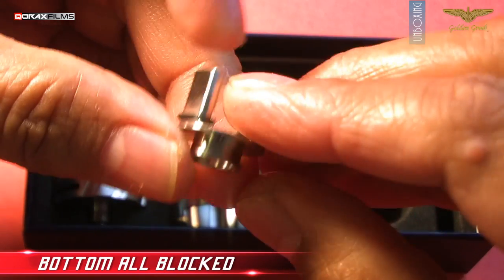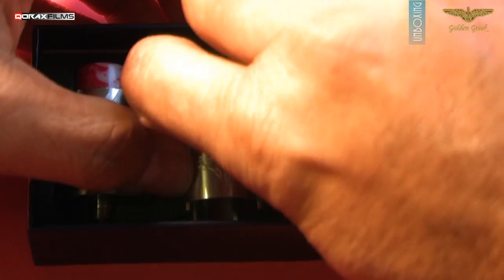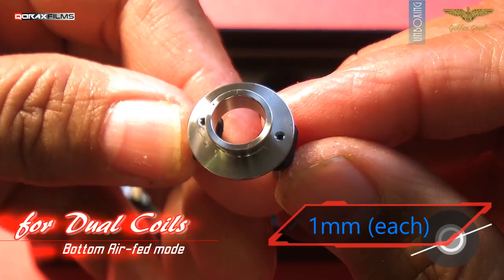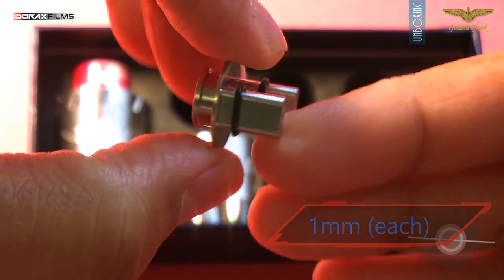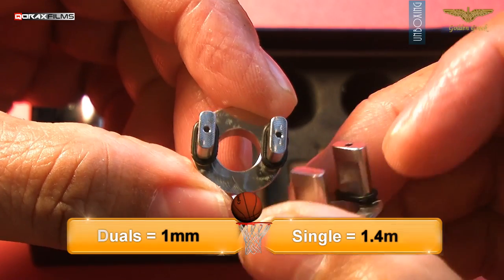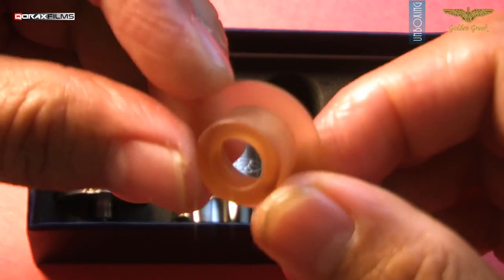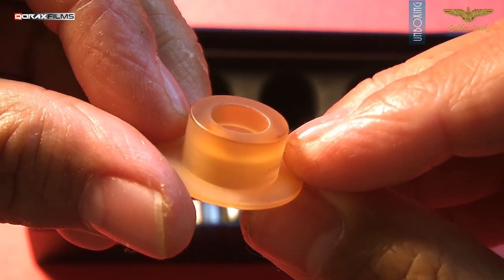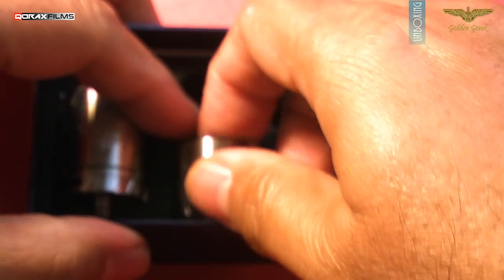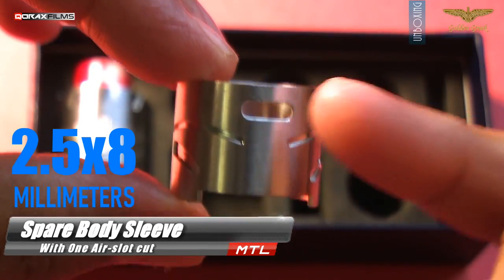All bottom air holes blocked — strictly for dripper mode with airflow from the top via the body sleeve. For dual coil bottom air-fed mode, both air holes are 1mm each. This is my preferred airflow insert, and it can be used in both dripper and tank modes. Note that these two inserts have different size air holes: duals are 1mm each, while the single one has a 1.4mm air hole. The Ultem drip tip is different in style from the one already on the Addy. This one has a heat protector base plate. The single air slot body sleeve has a 2.5×8mm linear air slot.